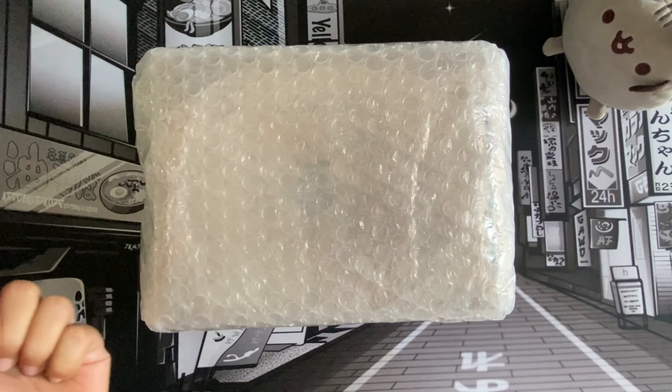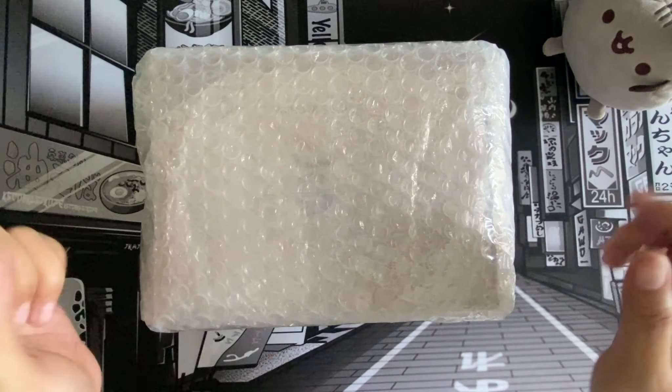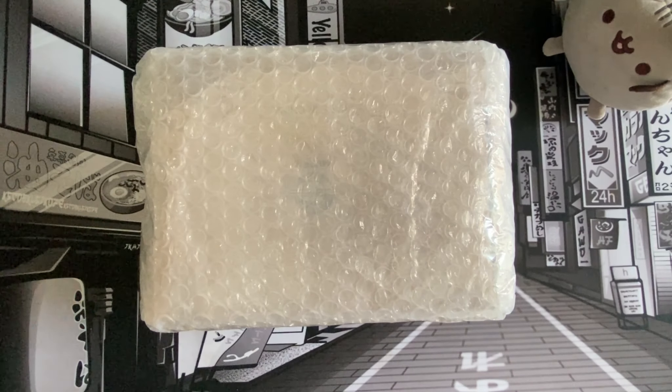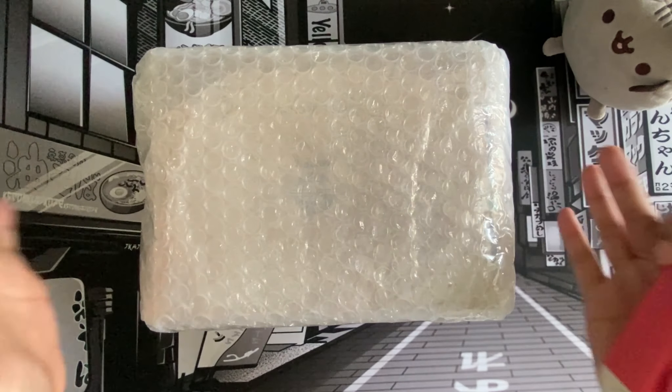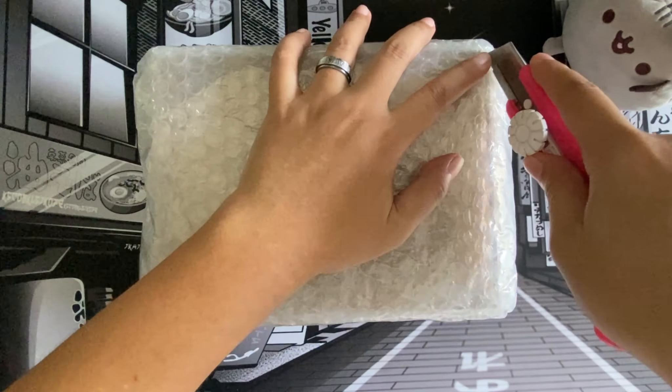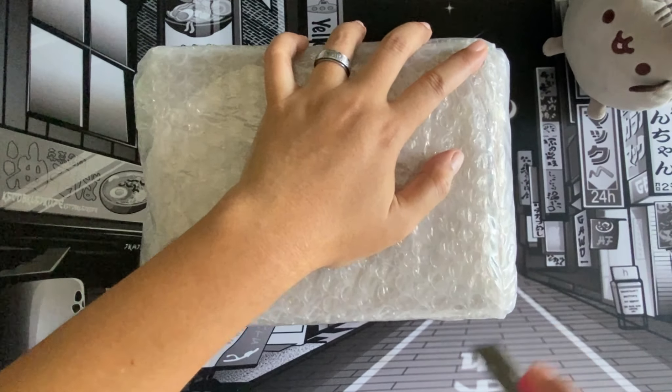Hello everyone, welcome back to my channel. If you're new here, hi, I'm Mary Chris — otherwise, welcome back! Today I welcome you for another unboxing. This is actually a Bluetooth speaker, so let's go ahead and open this up.